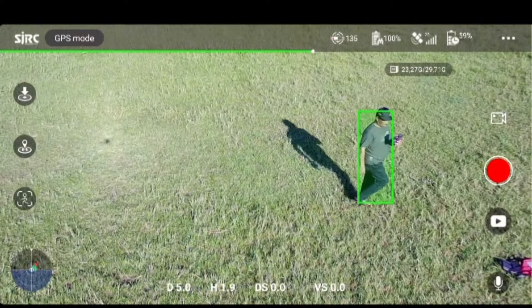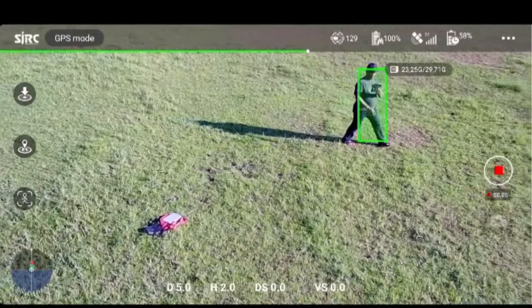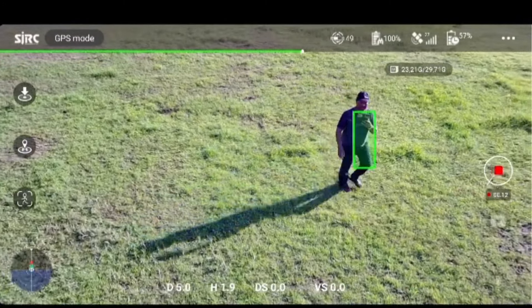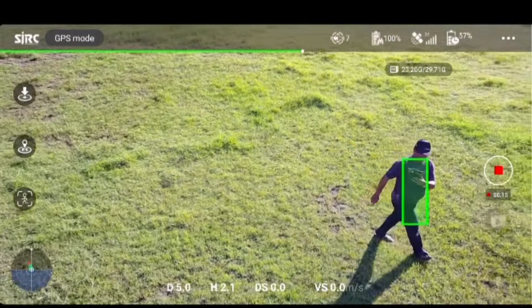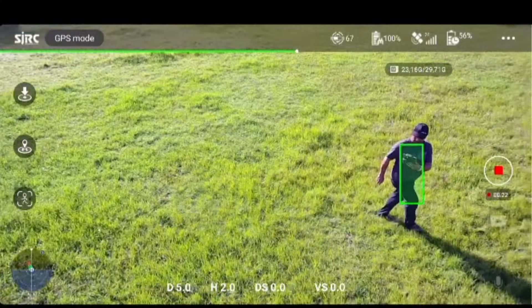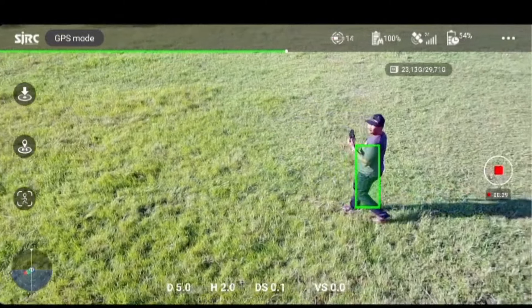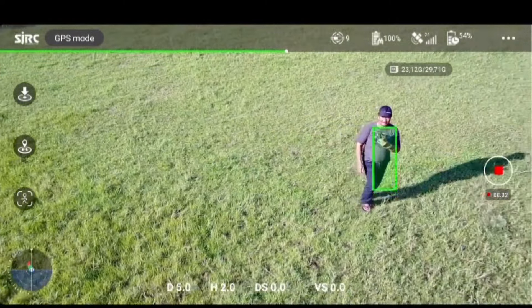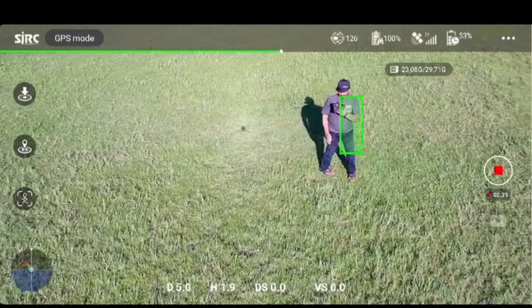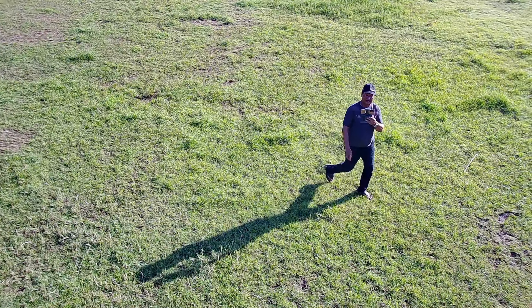Coba kita sambil record. Oh, dia diam di tempat — dia berputar di tempat ya. Iya, nah ini adalah hasil yang terekam di memory card.